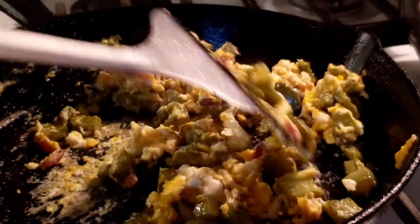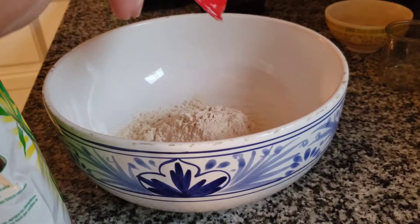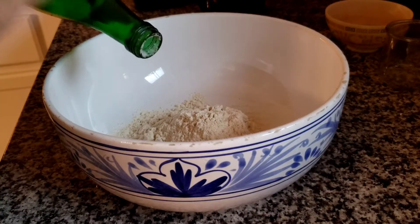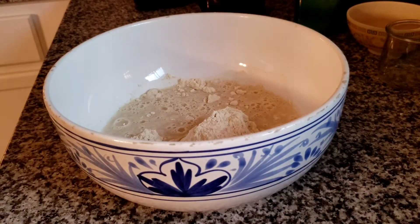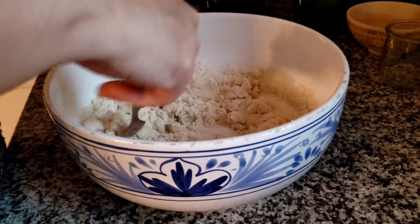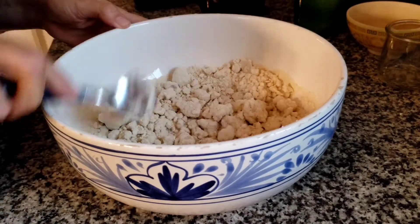While this cools down, I'm going to make some homemade corn tortillas. I'll add a little salt to give it some flavor and about three-quarters cup of water. It looks like it's going to need a little more water.